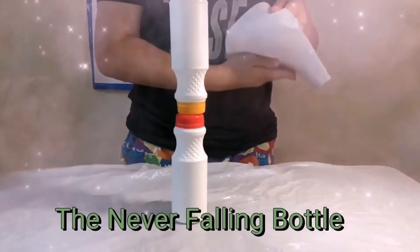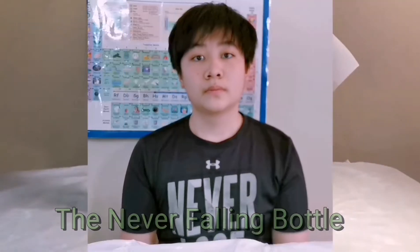The Never Falling Bottle. Welcome back to Back Fun Stunt. Today, we're going to be doing the experiment: The Never Falling Bottle.